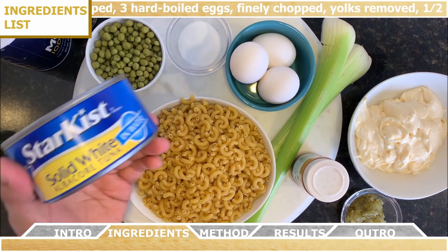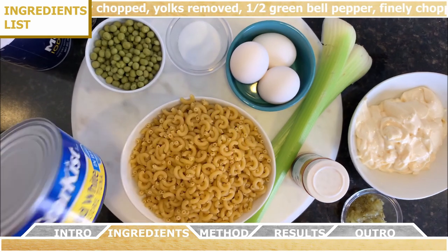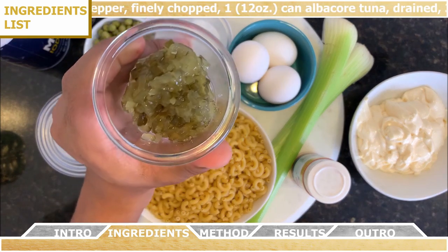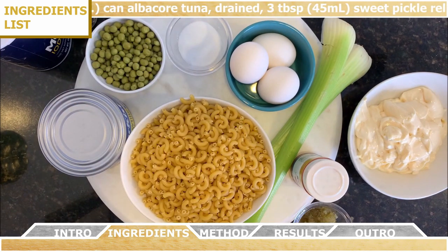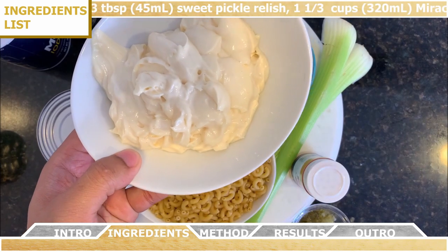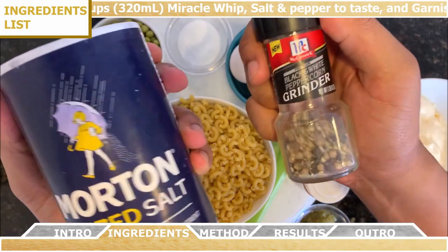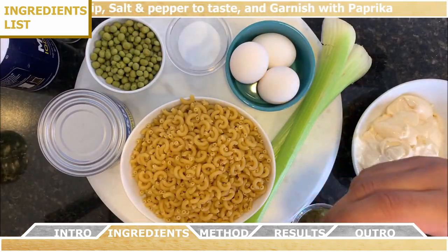One 12-ounce can of albacore tuna that you're going to drain and then dice up, three tablespoons of sweet pickle relish, one and one-third cup of Miracle Whip, some salt and pepper to your own personal taste, and finally you're going to garnish the dish with paprika.